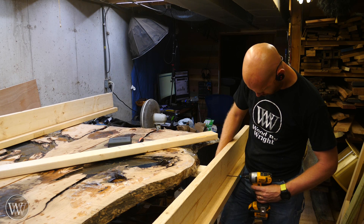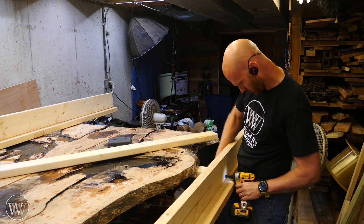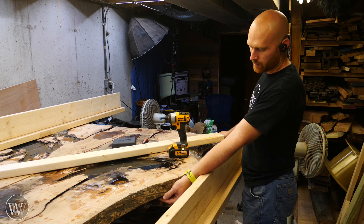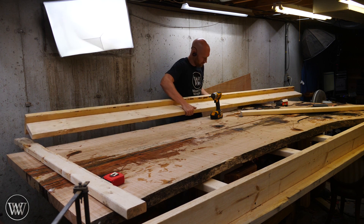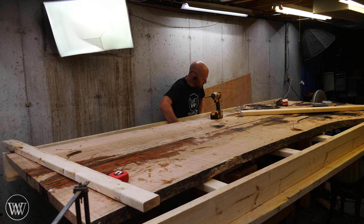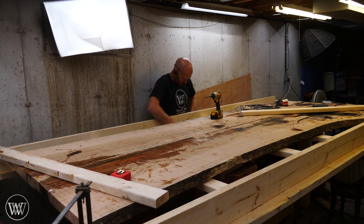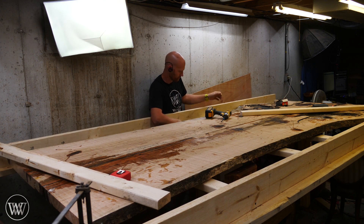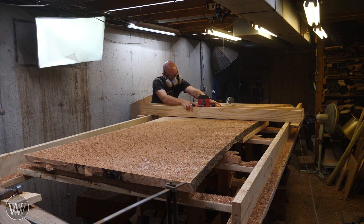Last time we flattened these individually and jointed them together, and now I want to go back through and flatten it all as one solid piece. So I'm rebuilding the structure that allows me to use the router jig. Since I'm using a router, I'm okay with pulling out the drill to put this together. It ends up being six feet wide as opposed to only three feet wide of the last frame. You can see this T-shaped beam running end to end — it'll be stiff enough to give me a good flat coplanar surface. The two-by-fours running underneath allow me to shim the entire tabletop up into a nice flat arrangement for the router sled.